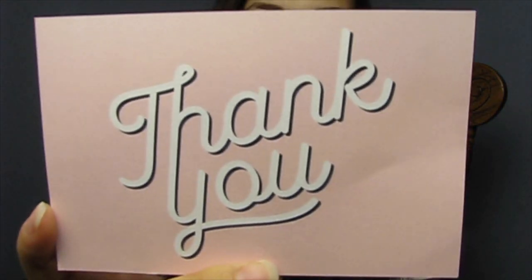Let's go ahead and get started. First things first, it comes in this lovely little pink package. Right away a little note card fell out and it says thank you.